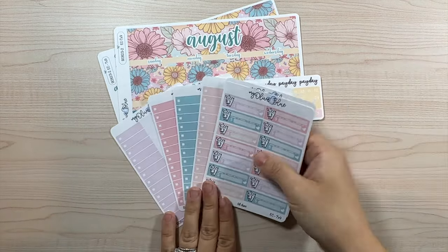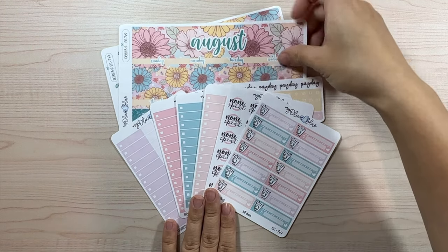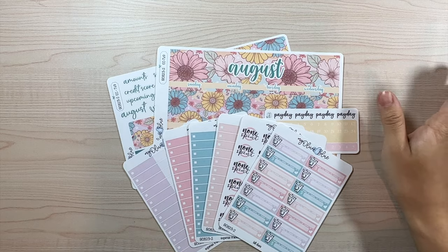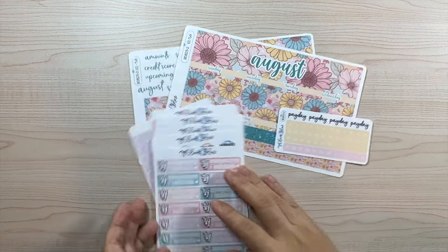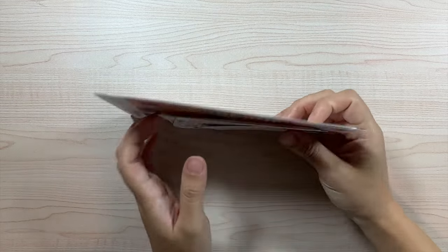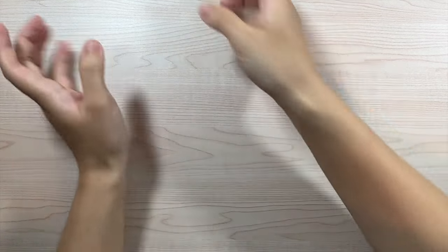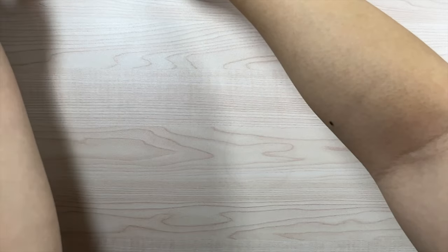I'm obsessed with color four honestly — I think that's going to make me use design two for my monthly. I still don't know which budget kit I'll use, but that is design two for August in the Erin Condren size. It is also available for the Plum Paper.